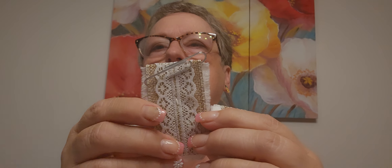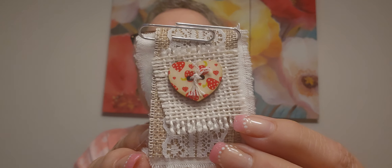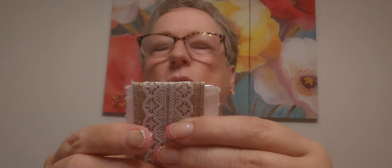Look at these — oh, it's a hidden paper clip. Look at that. Gorgeous. This one has — look — like strawberries, but they're hearts. That is so cool.